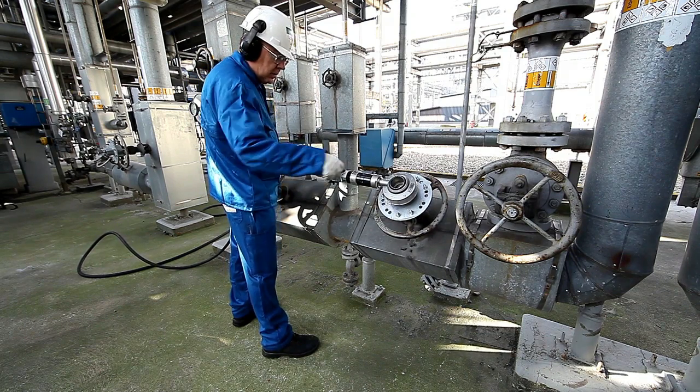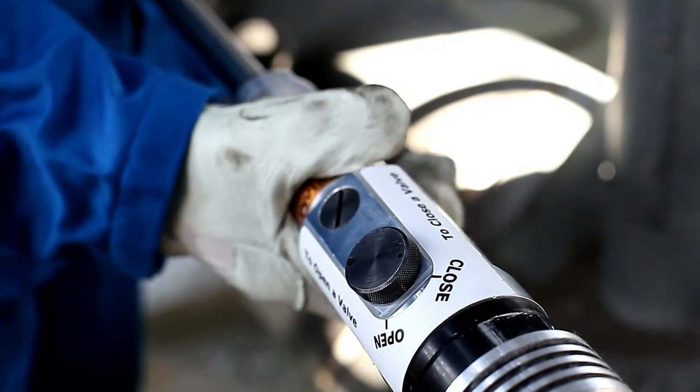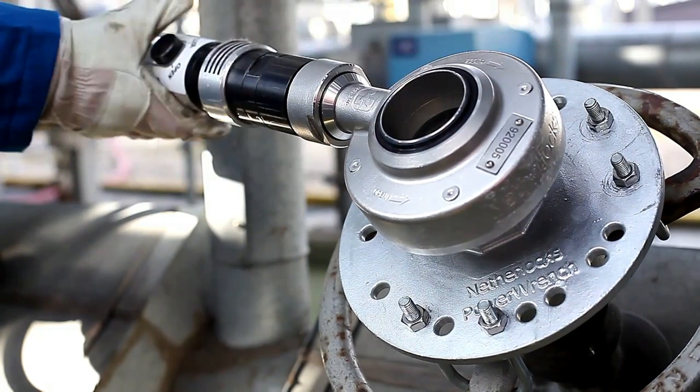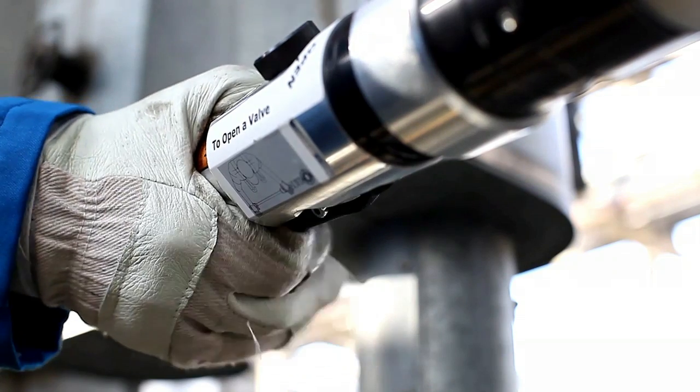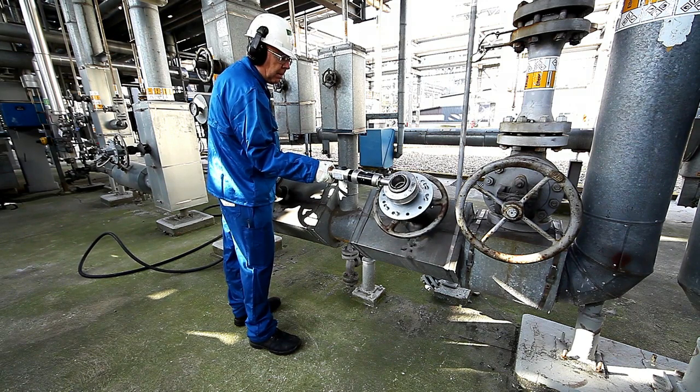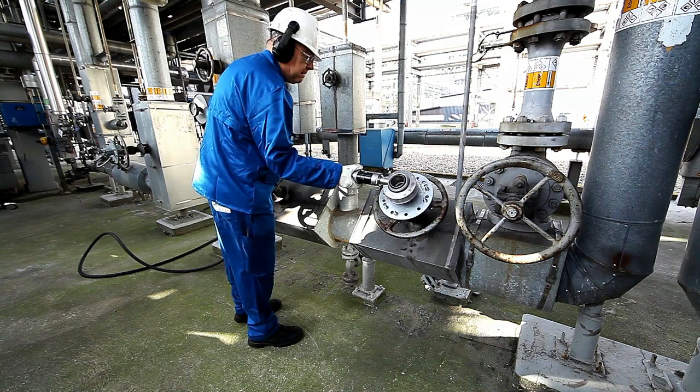Rotation can be easily changed between clockwise and counter-clockwise. For extra safety, an additional emergency cut-off button is added. This forces the operator to always use the power wrench with both hands.